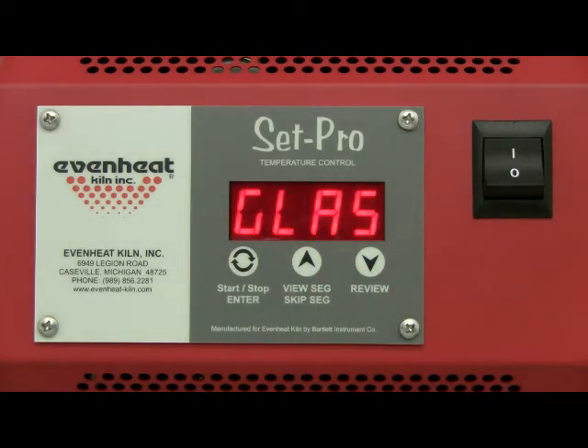The display will read Glass, Ceramic, Custom, or Metal Clay. The SetPro with Express mode is designed to be used with glass firing, metal clay firing, ceramic firing, as well as a custom mode for general firing purposes. Press the enter key to store your choice. Press the up arrow to cycle through the programming modes until CER is displayed. CER represents the Ceramic Express mode programming process, and that's exactly what you want.